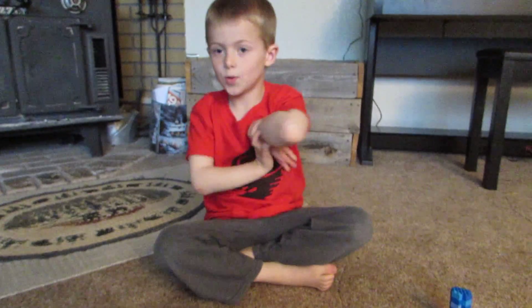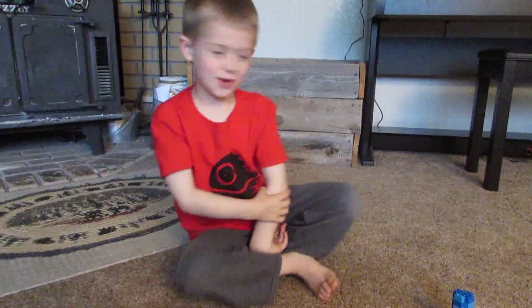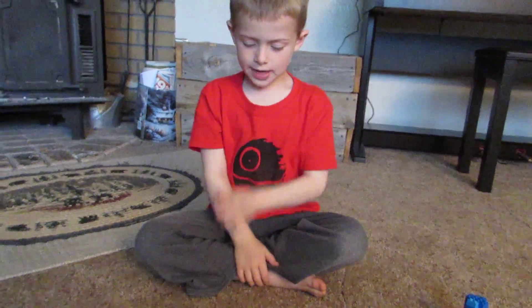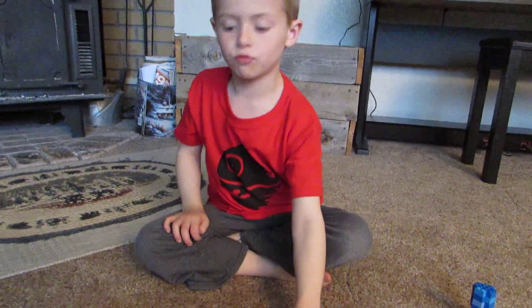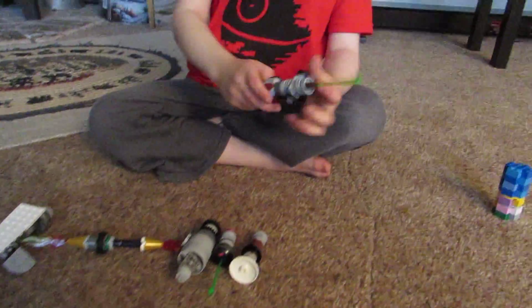Hi, this is Hank. Today we're going to be back with the Legos and Lightseamers toy review. Big toy review. Today we're going to do six Lightseamers, starting off with Luke Skywalker's new green one.